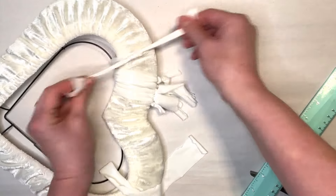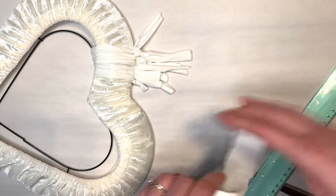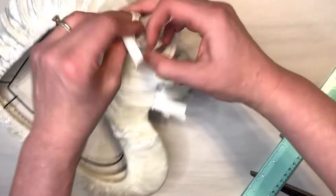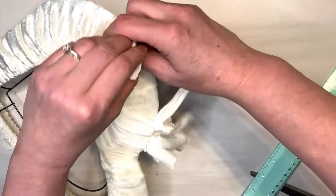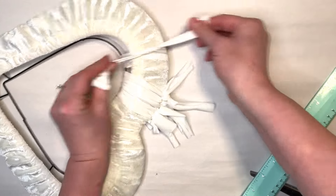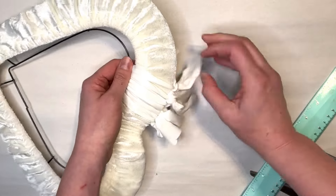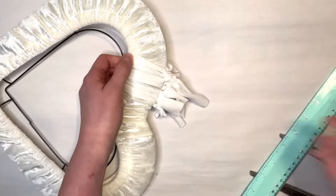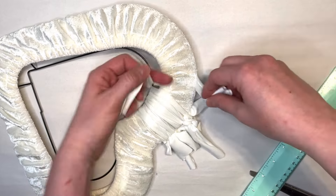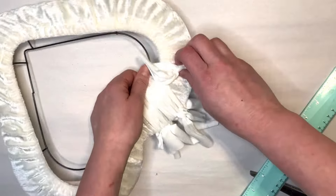I'm just going to continue tying my strips onto my wreath form. I'm not going to show you the whole time since it takes about an hour, but just keep tying your strips around your wreath form. If you have any questions feel free to let me know down below and I'll be happy to answer them. It really is a pretty simple craft and it does yield pretty nice results. I'm going to speed the video up a little bit and stop again once we get to the end.